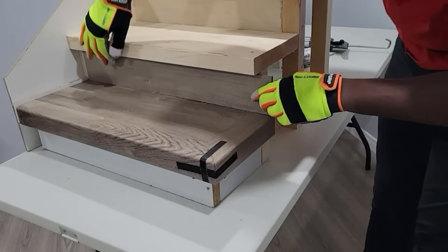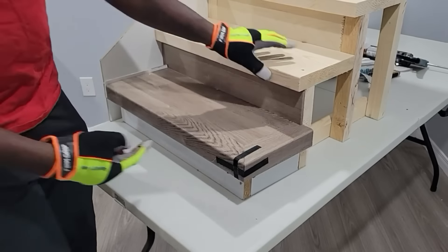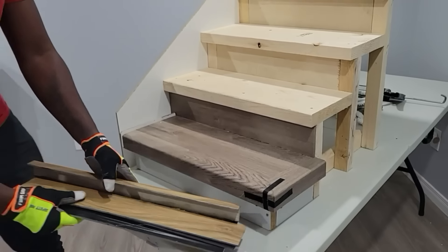This is just a sample here that we're making with one nosing for each of the different types that we carry here at Step Up. You can see here that is why we have the vinyl wrap, so that that riser has that beautiful finish.